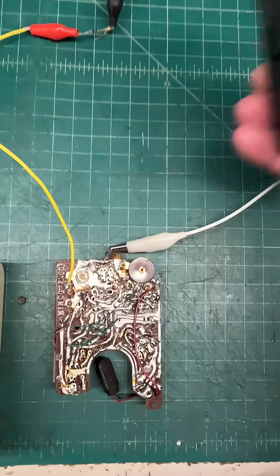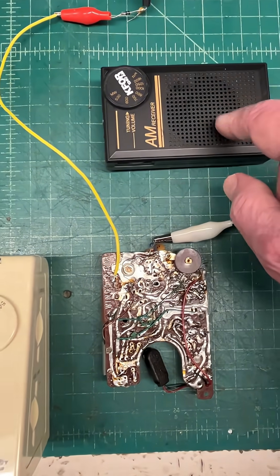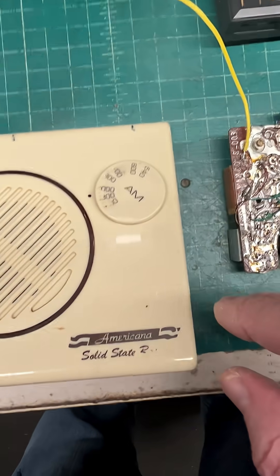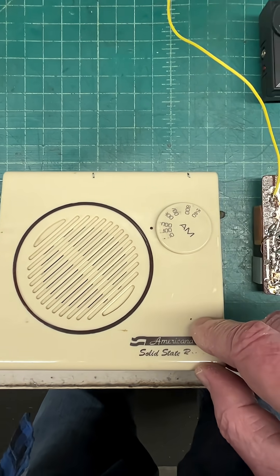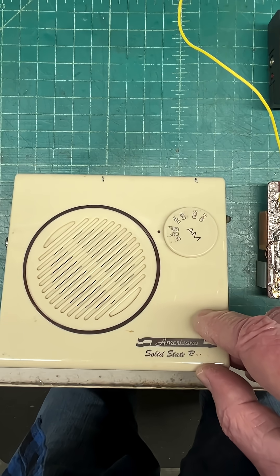Just put the pocket radio in close proximity, sniff out the local oscillator, and modulate the signal, and play your favorites on your radio. Thanks for watching.